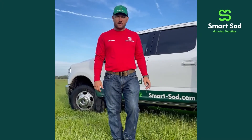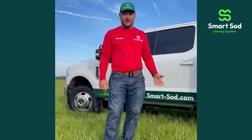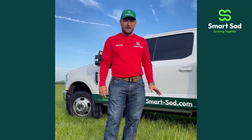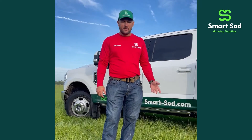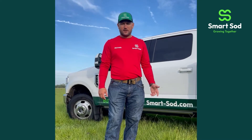Good morning everybody, Michael here at SmartSod again. I'm down here in South Florida at one of our Bahia fields. This is actually a cow pasture grass that we will mow off and harvest for Bahia sod at a later time during the season. I had a question come in about what tools you might need if you have a sod project at your house that you're looking at doing.